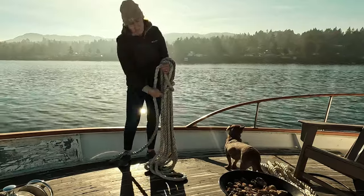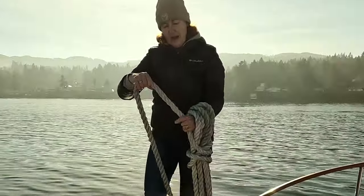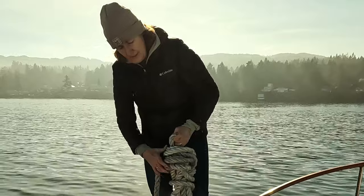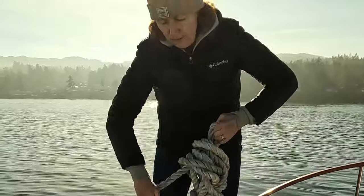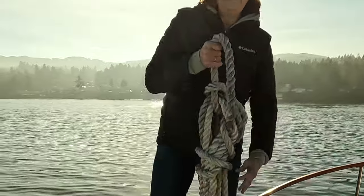And as I'm wrapping, I'm wrapping it upwards to the top. Then when I have about four feet left, I loop through — so my hand that is holding the loop, I grab onto it and pull it through. So I have a little loop come right through. Then I take the tail and I throw it through the loop and it's nice and neat.